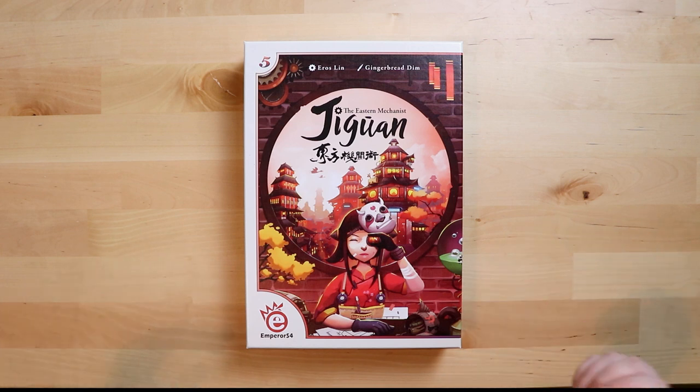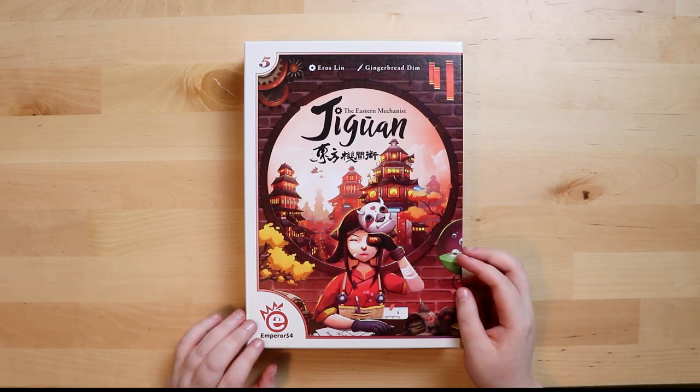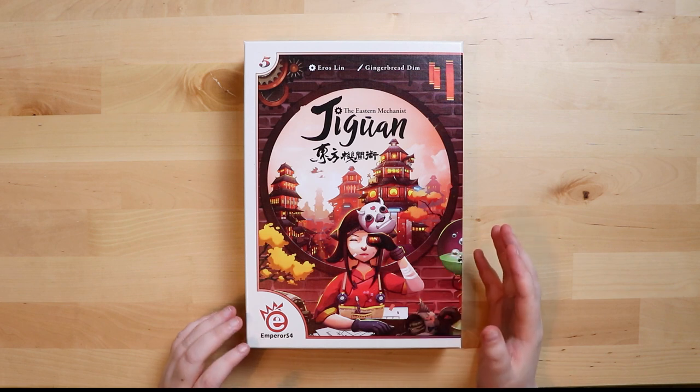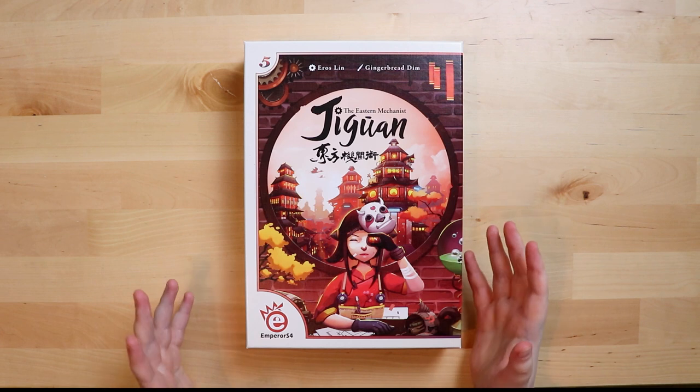Look at this! So what I'm unboxing today — in case you haven't read it already, and I hope I pronounced this vaguely right — is Jiguan: The Eastern Mechanist. Okay, so I'm hoping I'm not butchering someone else's language.